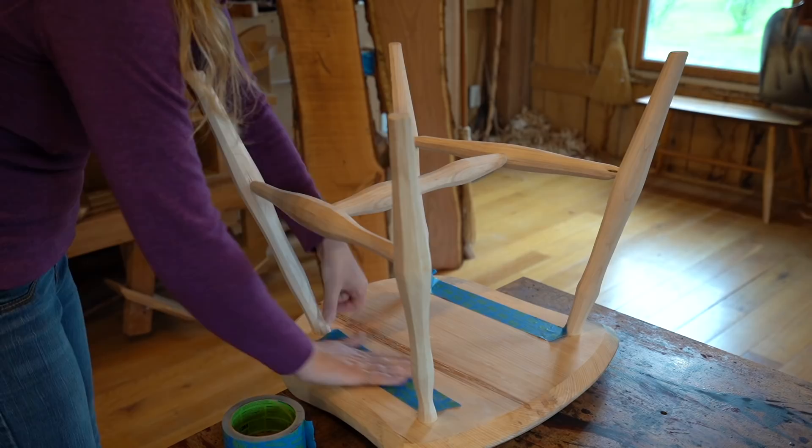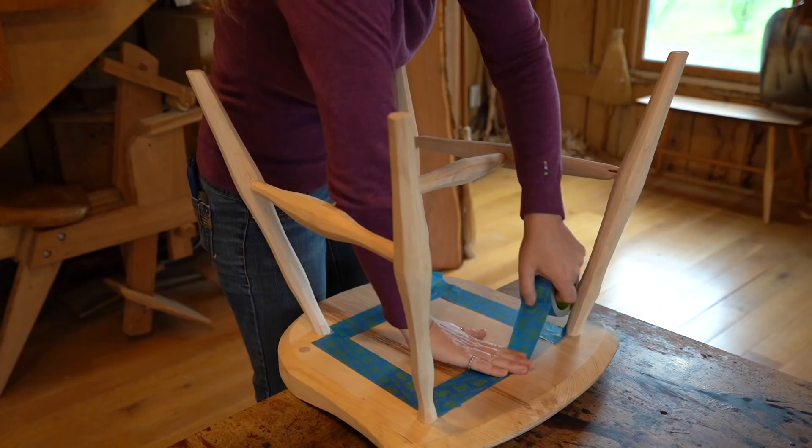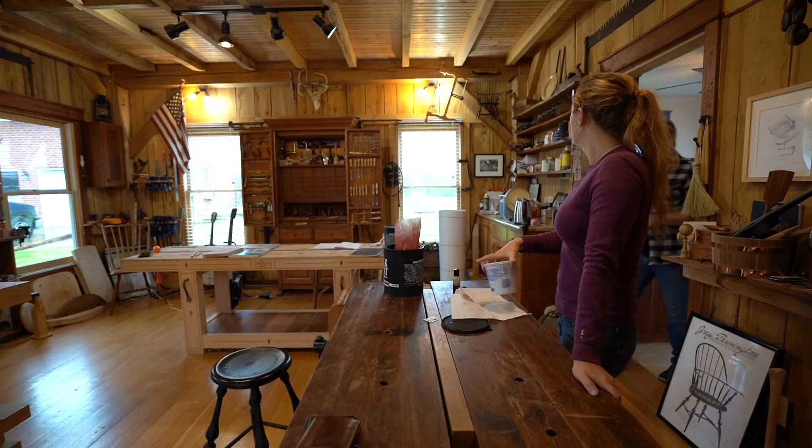After giving it a good rattle, let it sit for at least 15 minutes. While that's setting up, I spent some time prepping the chair. Greg tapes off the underside of a chair so he has a spot to sign and date it, so I taped off a square and used a blade to cut arches around each of the legs. After more than 15 minutes I went back and stirred the mixture by spinning the marble in circles.